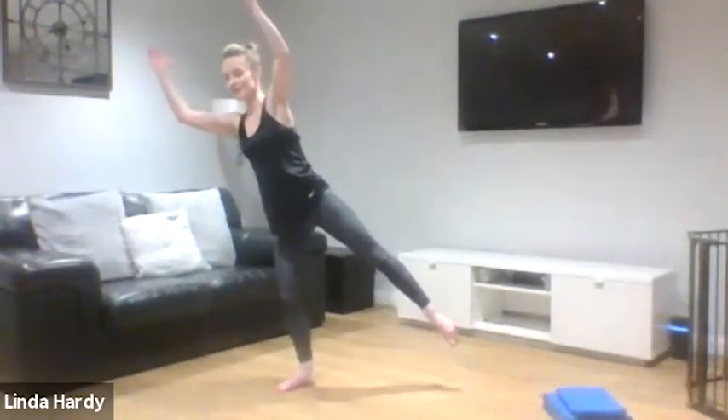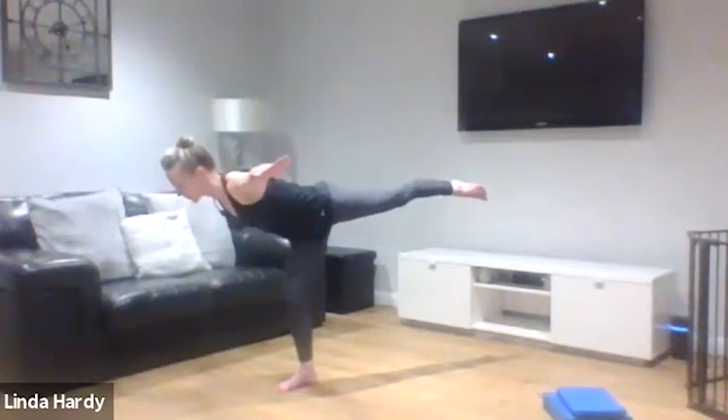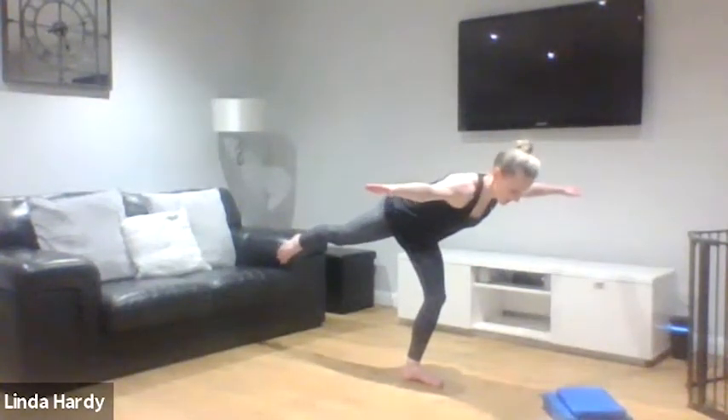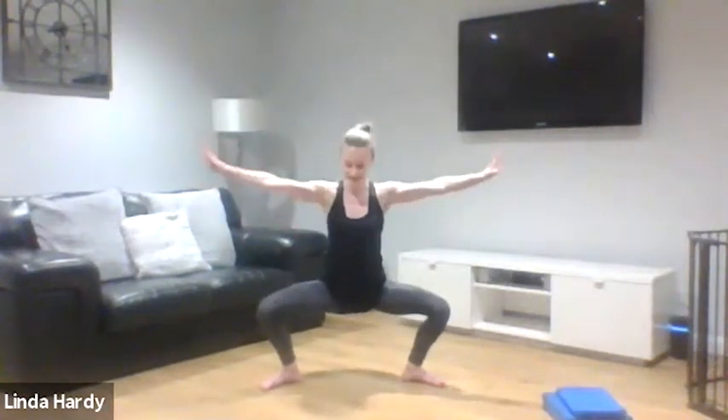Switch to the other side — come into our star pose, reach away through fingers and toes, strong through your centre and through that supporting leg, then turn over that leg. We're going to do that once more on each side: into the star pose, into our arabesque, then control to the other side. Reach up, star pose, strong and long, and then hold that arabesque.